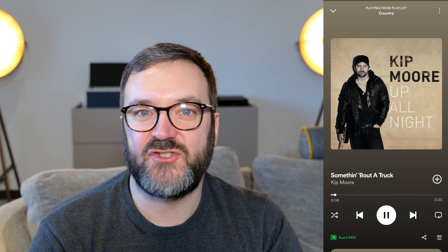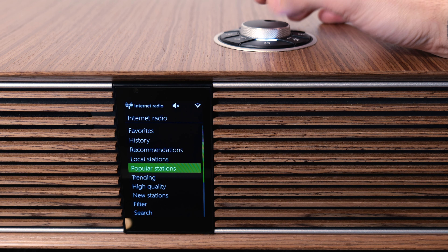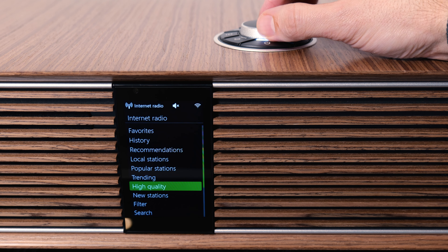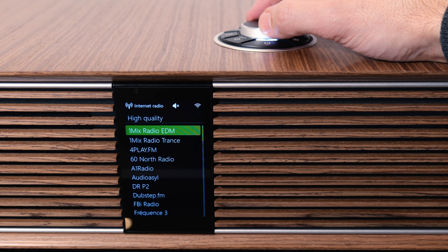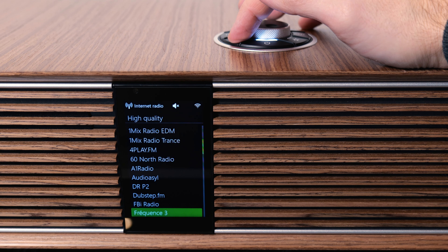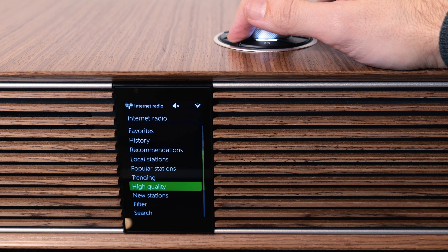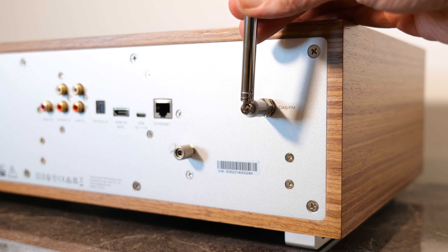Bluetooth may not sound quite as good as the network streamed options. Along with Spotify Connect and Tidal Connect, there is, of course, internet radio, so you can dial into stations all over the world with your internet connection. If you prefer something a bit simpler, it does have FM, DAB and DAB Plus radio — all you need to do is screw on the included telescopic antenna.